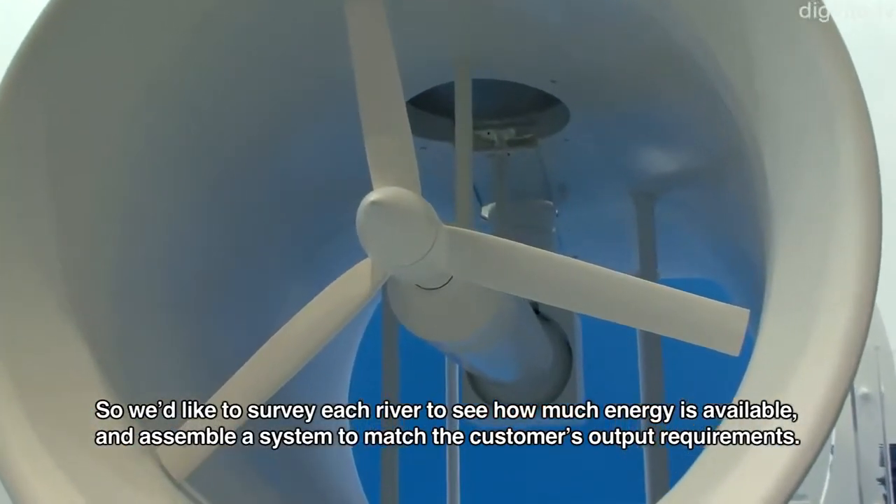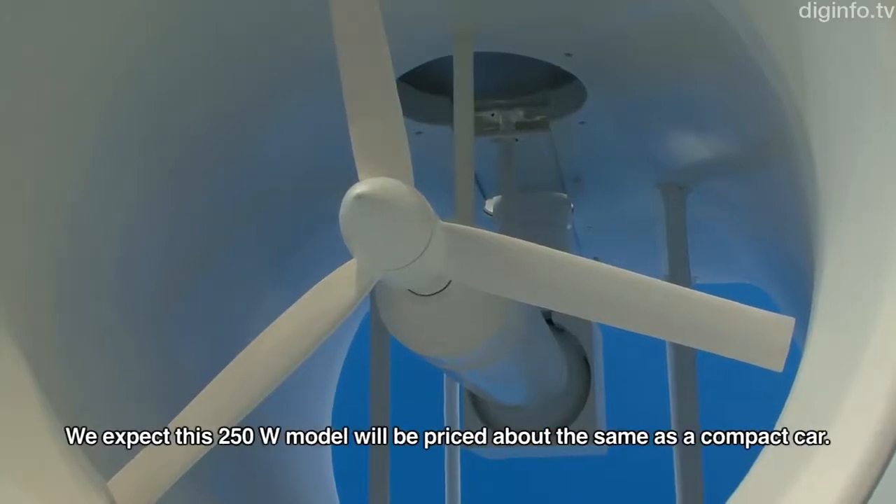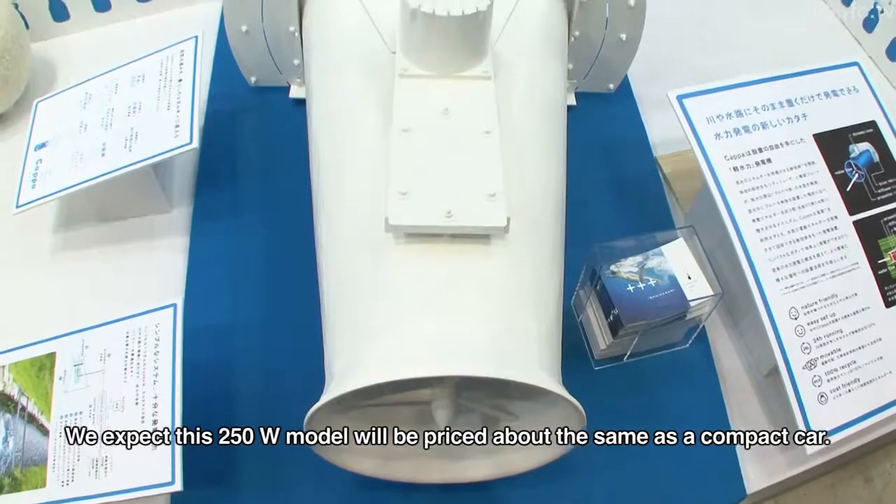I'd like to use a combination of the equipment, and I'd like to use a model of 250W.